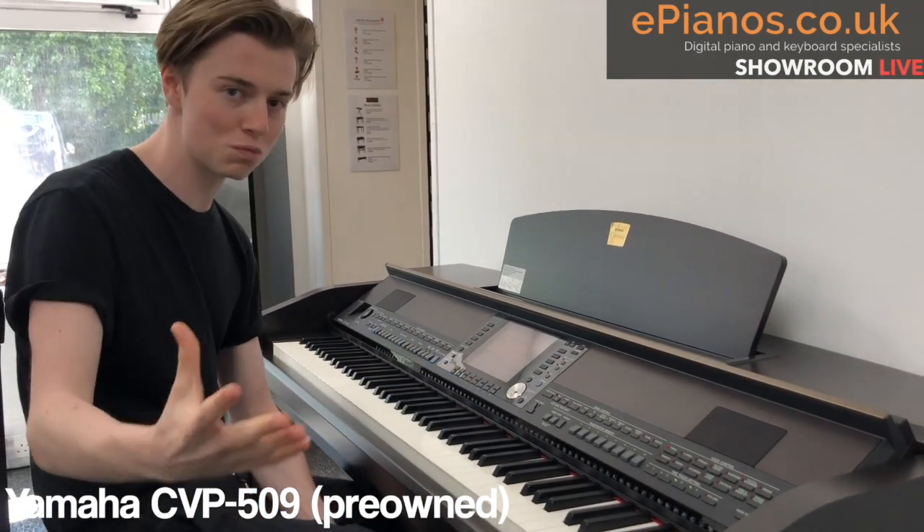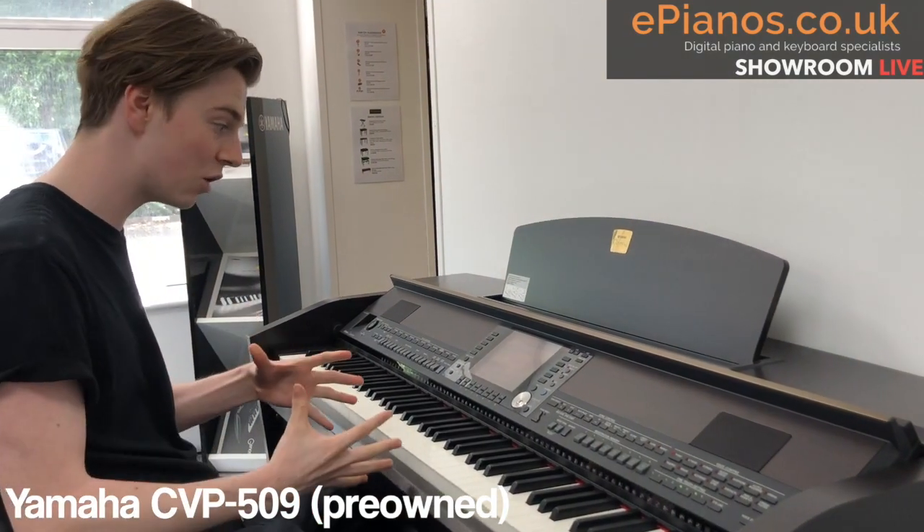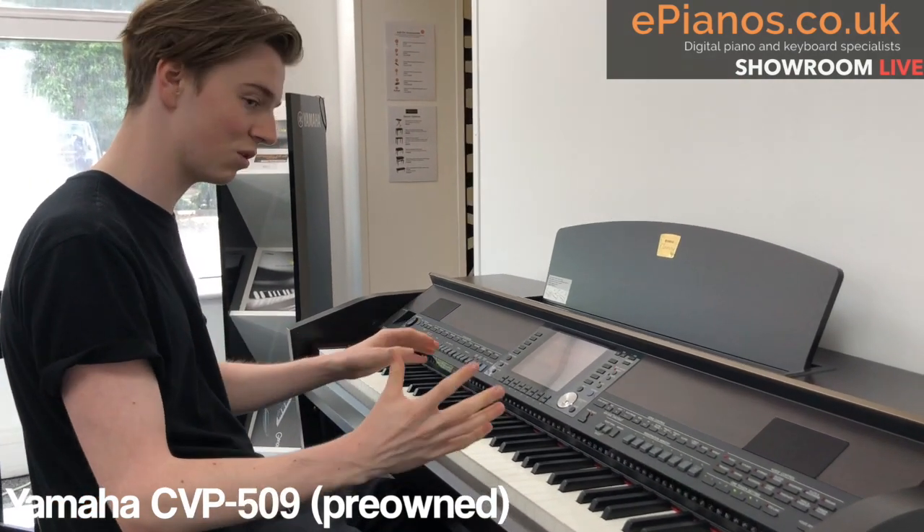I'm going to take a song you probably recognise — it was very popular a while back — and play it on the piano first of all, then I'll show you something else. Here's the song.